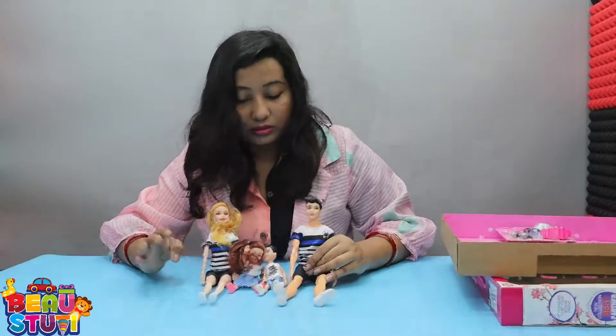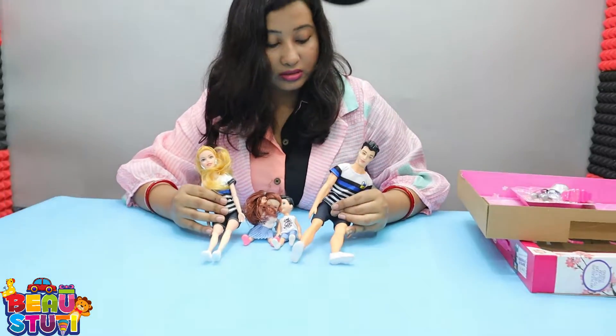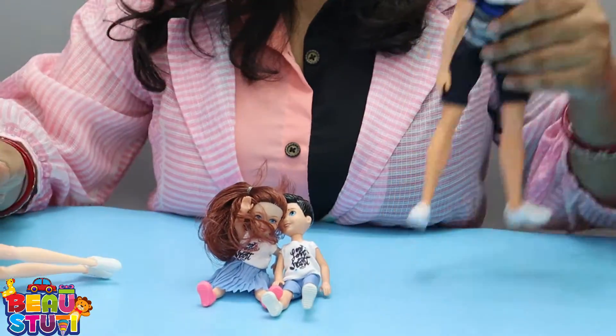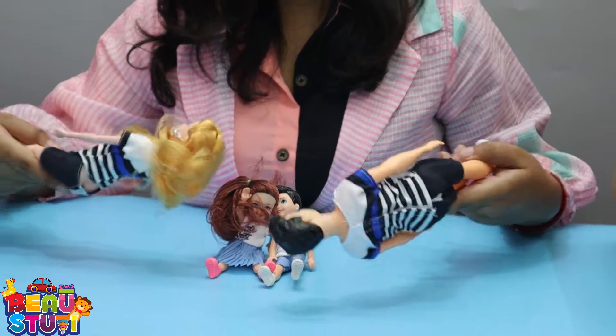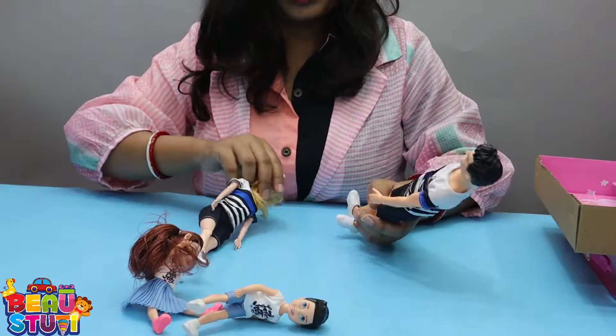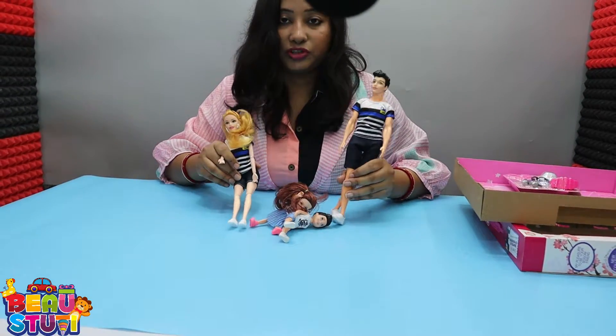The dolls are made with the ABS plastic material, so this is absolutely waterproof. You can throw it anywhere — so unbreakable obviously. This is also unbreakable. So this is the total product feature.